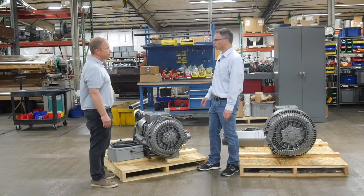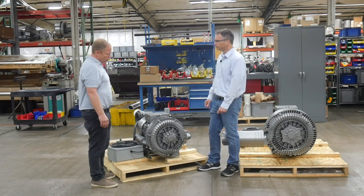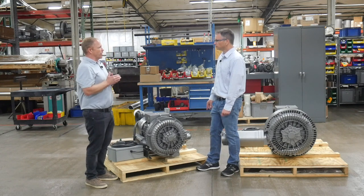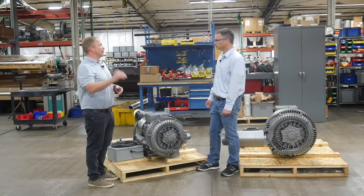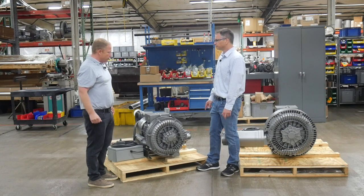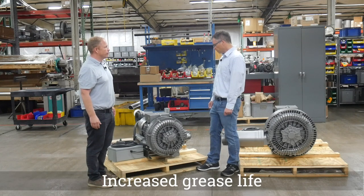We've done a ton of research when it came to our RBX blower on grease life. What's this done to the grease life? That's a good question. What I thought for years was that when you had a maximum temperature on grease — let's say that's 230 degrees Fahrenheit — I thought the grease was just good up to 230 degrees. That's not actually the case. As you get closer to that maximum temperature, the grease life decreases exponentially. So you can drop the temperature by 35 degrees and maybe increase your grease life by four times. Wow, that's a big deal.